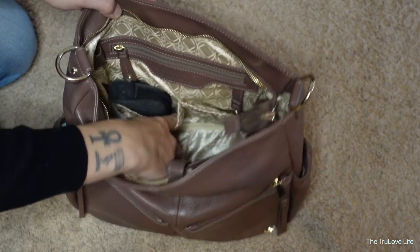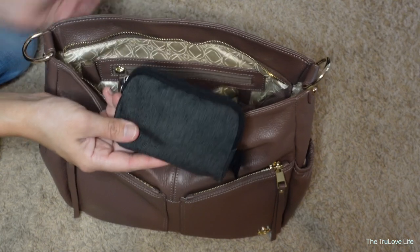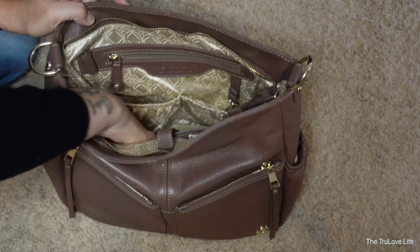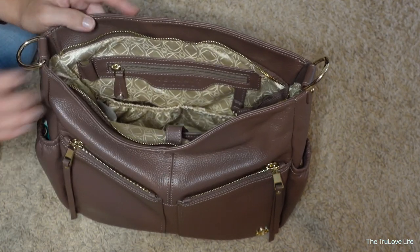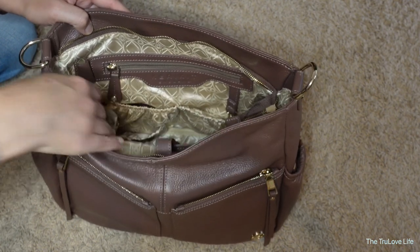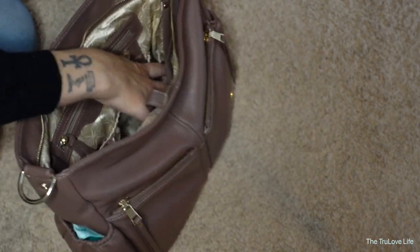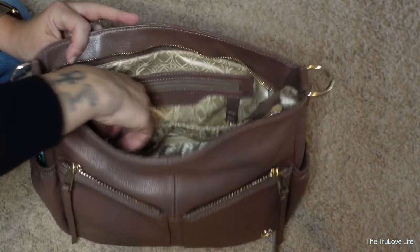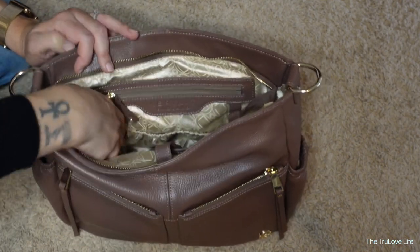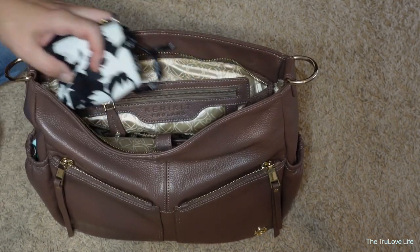In one of the interior pockets I have my small set piece with first aid bits and bobs. There's another little pocket below that which I don't really use. On either side of the interior there are pockets — I assume they're for bottles, but I use one side for some personal items I needed to bring today, and they fit perfectly in there.